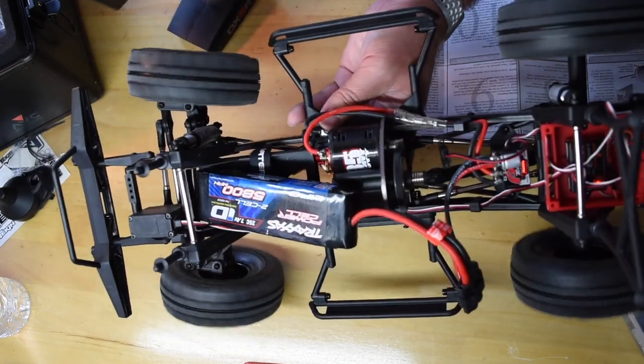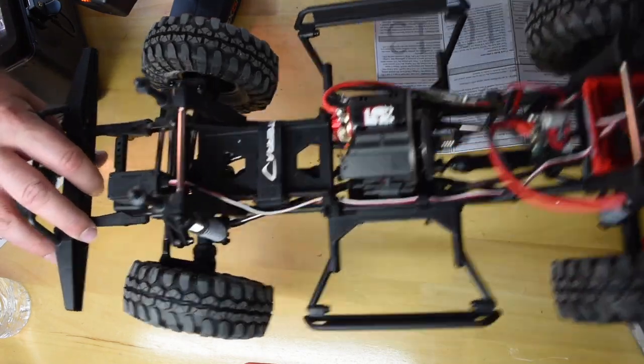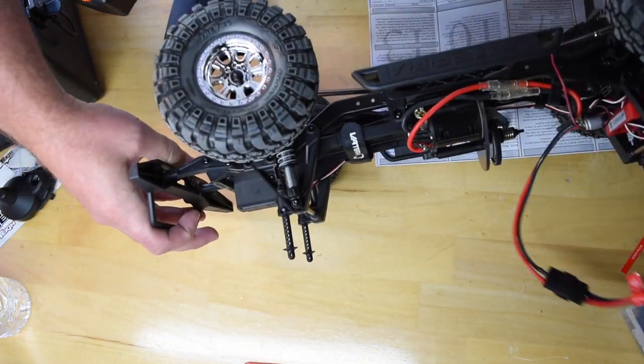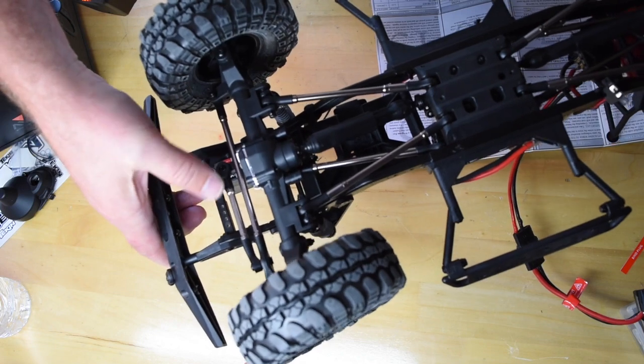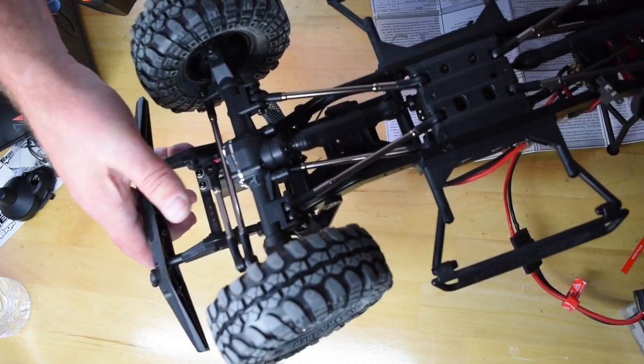Everything seems to be working pretty well. I do have a few adjustments to make to the servo — it's set to neutral right now but the servo is obviously not centered. I am waiting for the ProScale ProLine shocks to come in. Once they come in I'll go ahead and adjust the servo and get that set the right way.